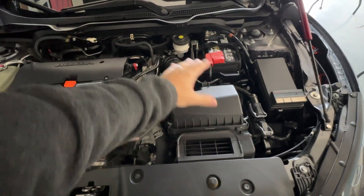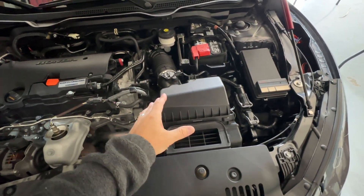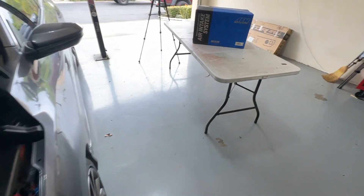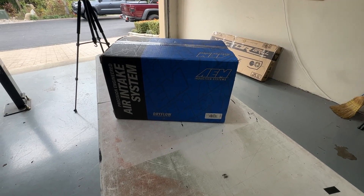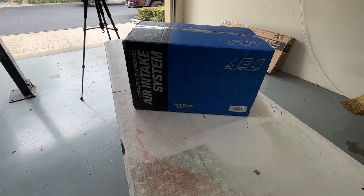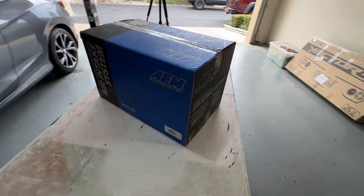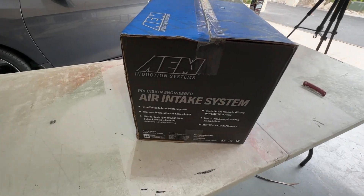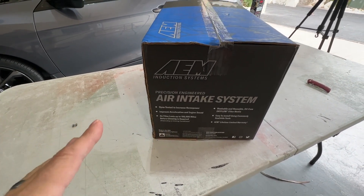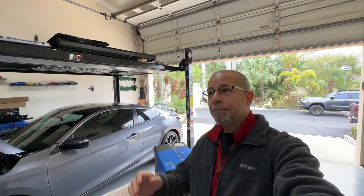We've got to replace this ugly-looking, though probably efficient, cold air intake that comes stock on the car. What I've got is from AEM Induction Systems. It's a dry flow filtered cold air intake. Now, what it says it can do — we'll just read through the verbiage real quick — it says dyno tested to increase horsepower. I've heard anywhere from 6 to 10 or 15 horses.